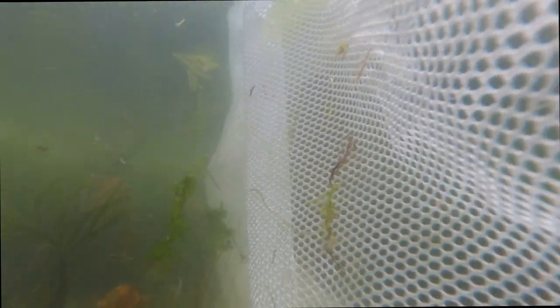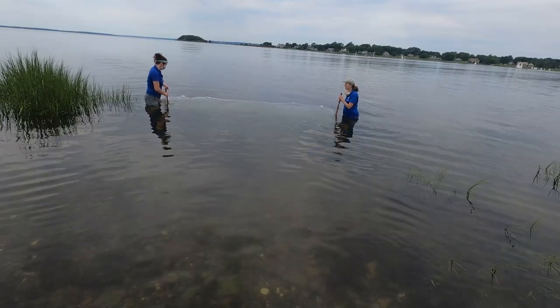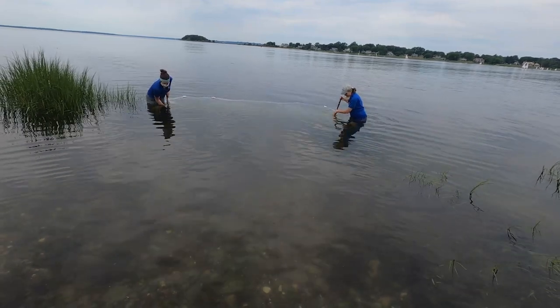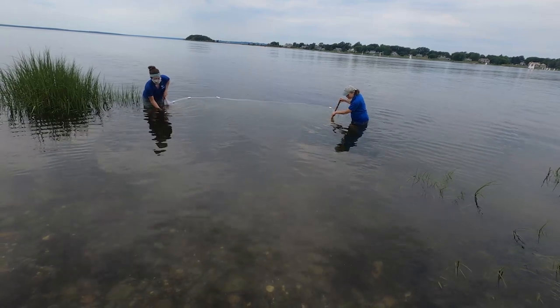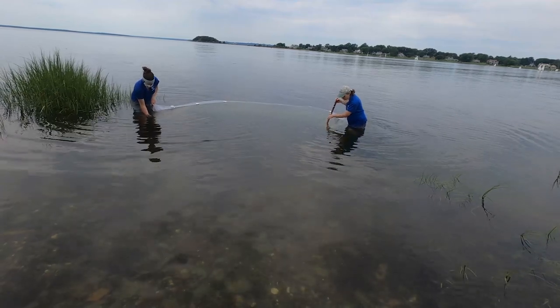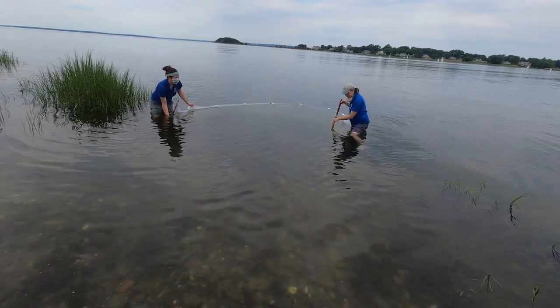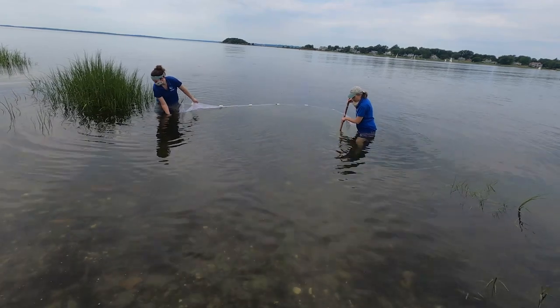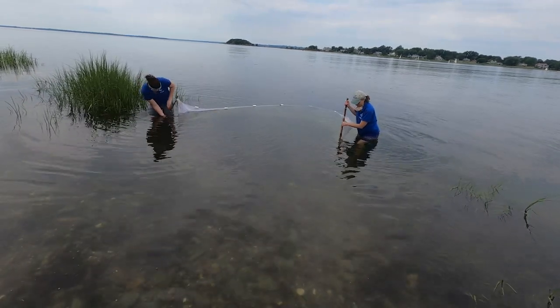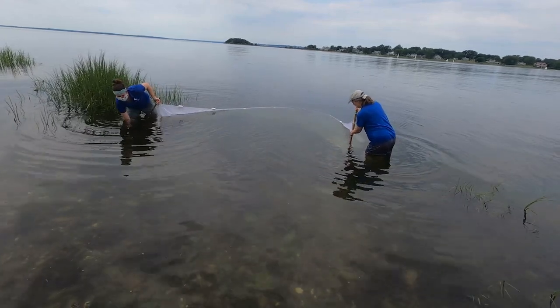Let's go — tapping along the bottom. Sometimes when we do this with summer camp or a family program, we ask the students to stand at the shore and kick their feet and dance around, because that makes all the critters underneath run towards where the net is and helps us get more stuff in our net. That's a fun thing to do.